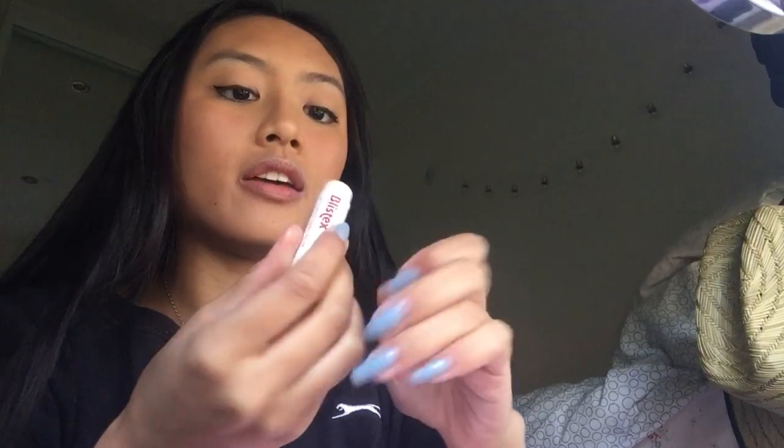Lips — I use Listex, and then last is this lip product.